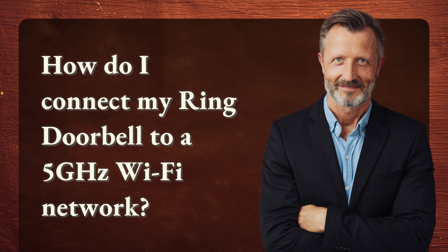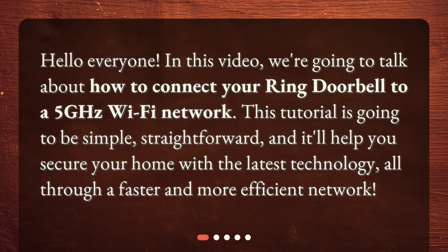How do I connect my ring doorbell to a 5 GHz Wi-Fi network? Hello everyone! In this video, we're going to talk about how to connect your ring doorbell to a 5 GHz Wi-Fi network. This tutorial is going to be simple, straightforward, and it'll help you secure your home with the latest technology, all through a faster and more efficient network.